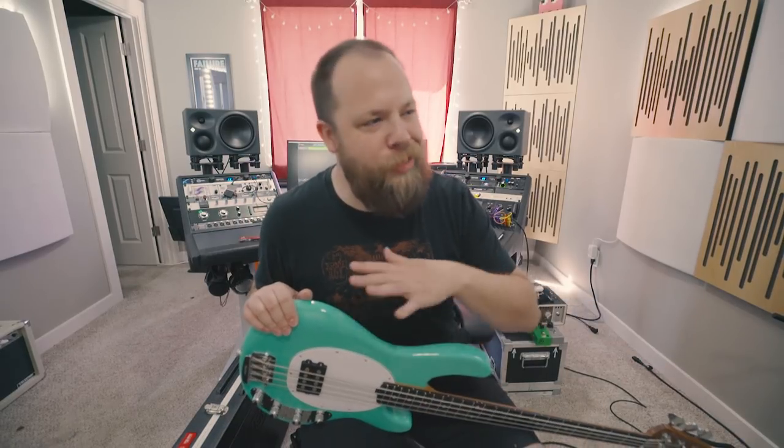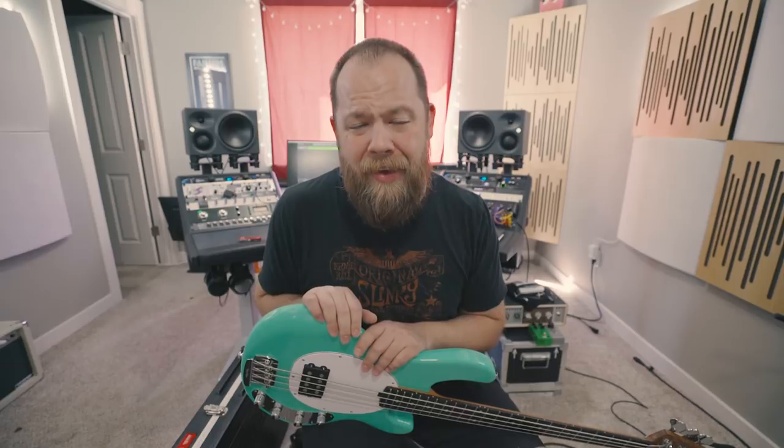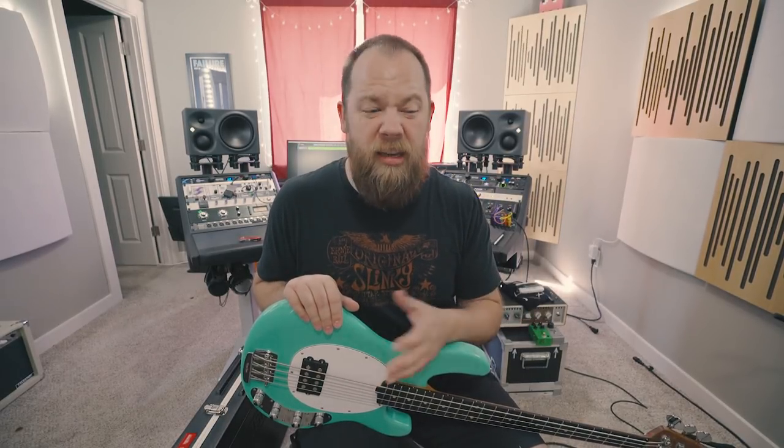I'm gonna plug her in real quick just to see how she sounds. I'm just gonna be using Universal Audio, a GK — Gallien Krueger — amplifier straight into the DAW, just because I want to hear it.